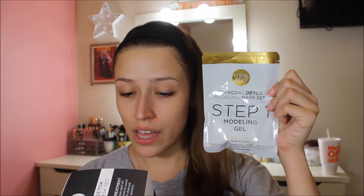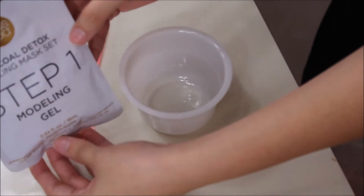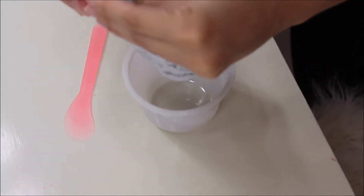Let's go with the instructions. It says you have to have a clean, dry face — so basically no makeup on, no oils. Do excuse the way I look — I have my karate t-shirt and my hair up because I have karate later. Step 1: open the Modeling Gel pouch, which is this one, and pour it into the enclosed cup. So I'm going to squeeze that out into the little plastic cup using the spatula.